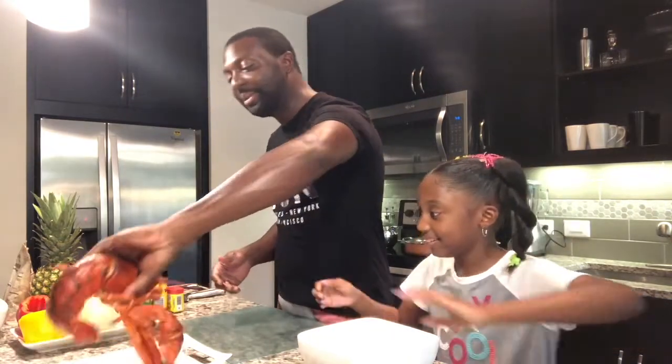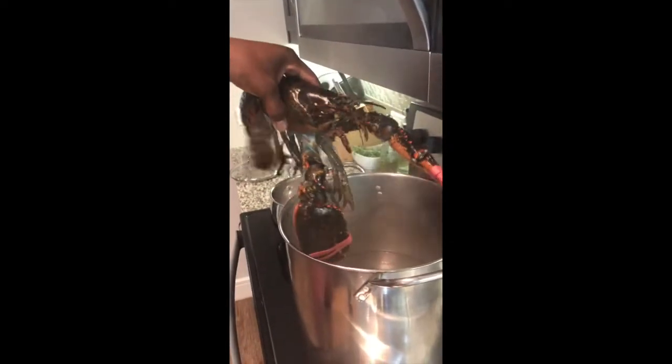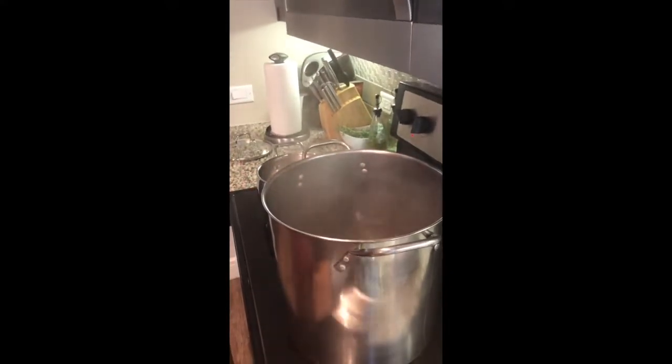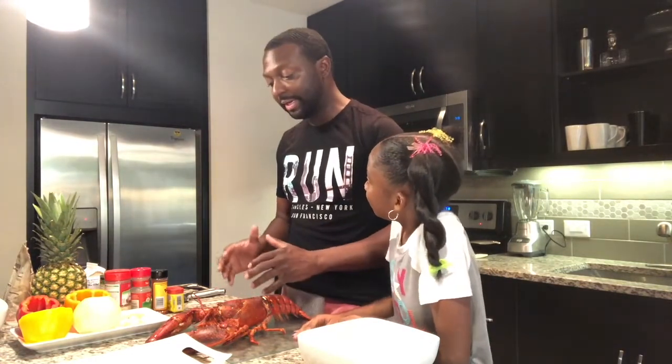First thing you want to do is get your lobster. I've already pre-terminated our guy here. It takes about 14 minutes for a lobster to really cook. What I did is I went halfway, because as we go through the video we're gonna continue to cook the lobster in our bisque as well as sauté some of the meat for our stock.